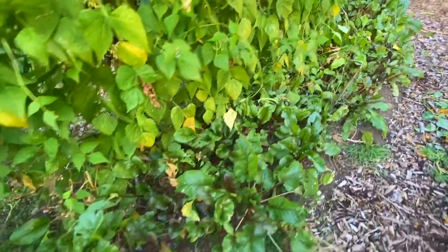Lots of nice beets in the front here. This will be a late harvesting — I'll leave them as long as they can go.